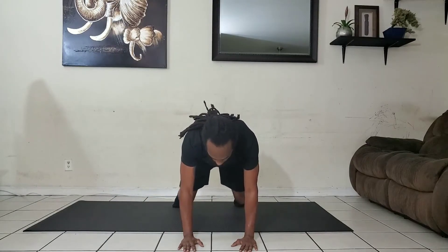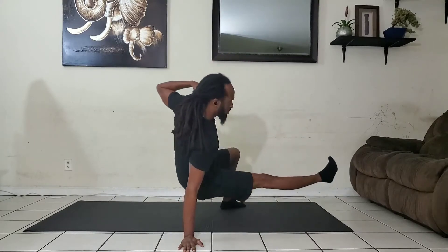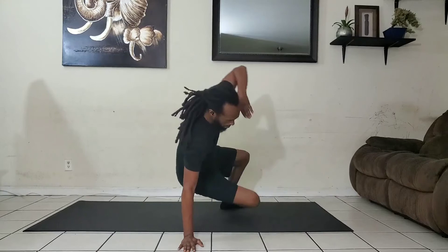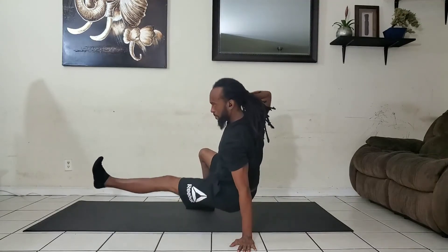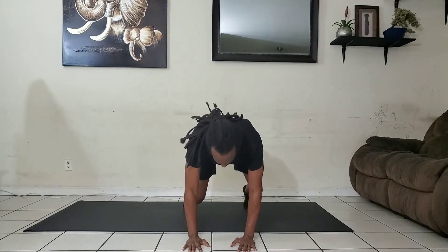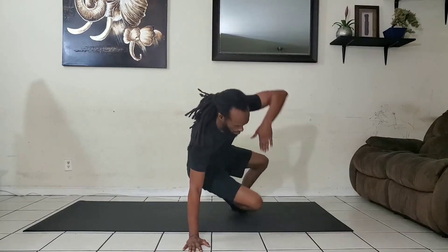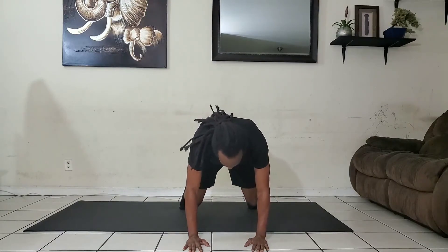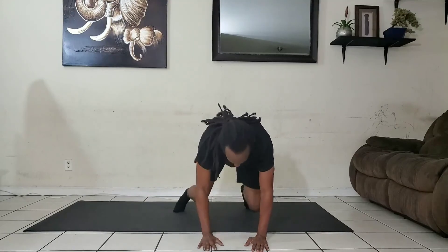Be sure your core is engaged. And that's how you perform the side kick through.